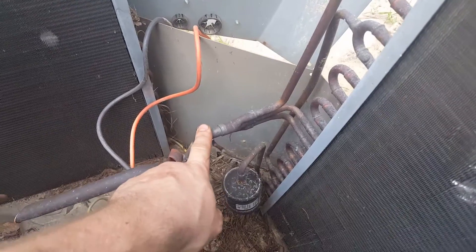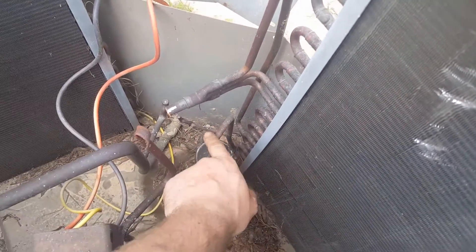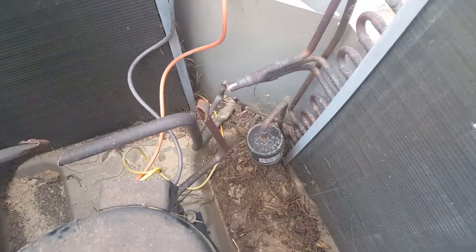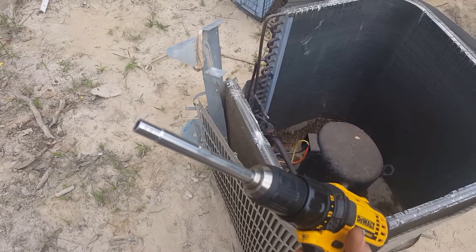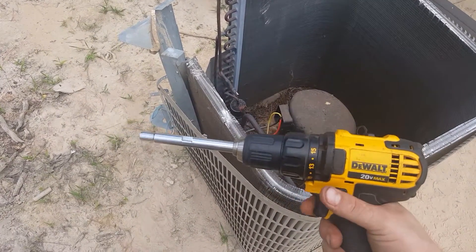We'll hook the water supply up here — this is gonna be the drain coming out — and we'll take this filter dryer off of there. Put the lid back. Here's a quick tip: if you don't have a nut driver, chuck your 11-in-1 up into the drill and you've got about 11 different bits to choose from. Sure makes it handy.